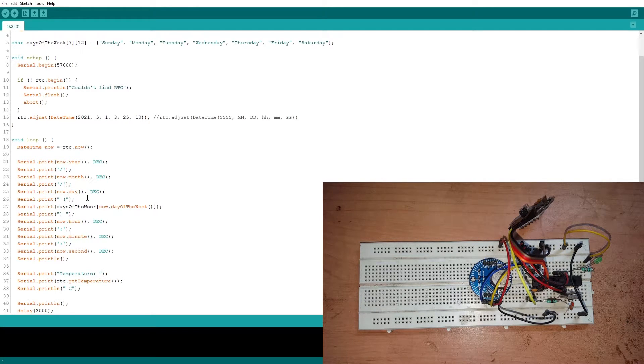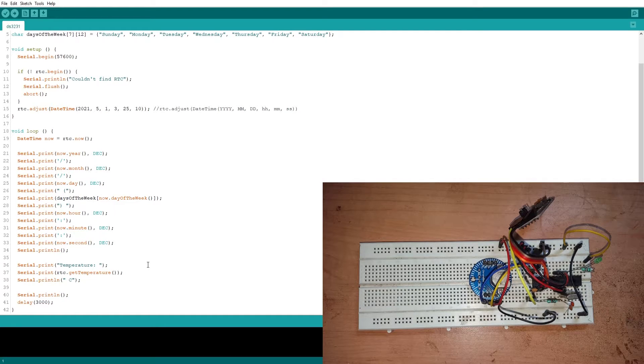Those lines of code print the data to the serial monitor, including the day of the week from our character strings, and the hour, minute, and second. Since this chip also has a built-in temperature sensor, I added two lines to read it using rtc.getTemperature. I've set a delay of 3000 milliseconds so we get updated data from the RTC chip every three seconds.